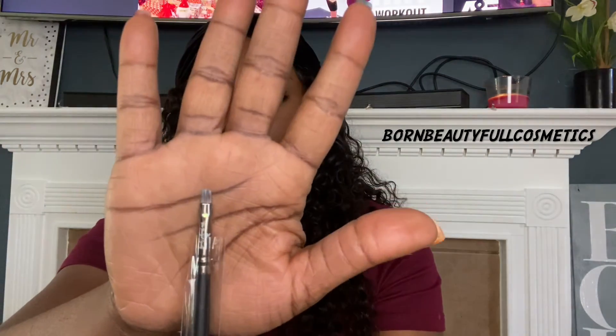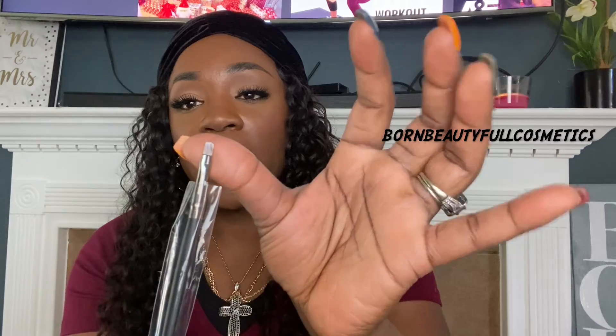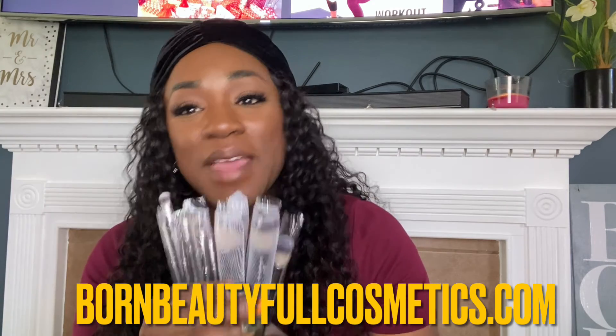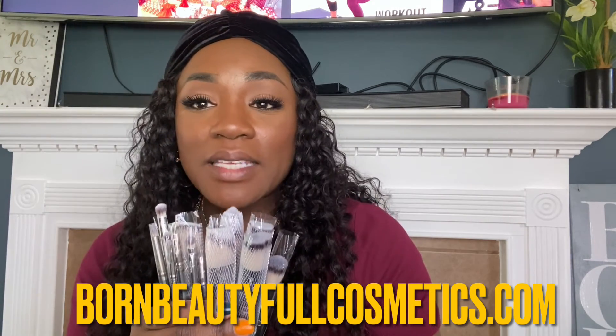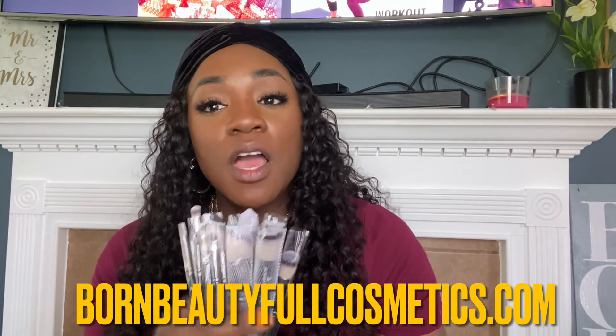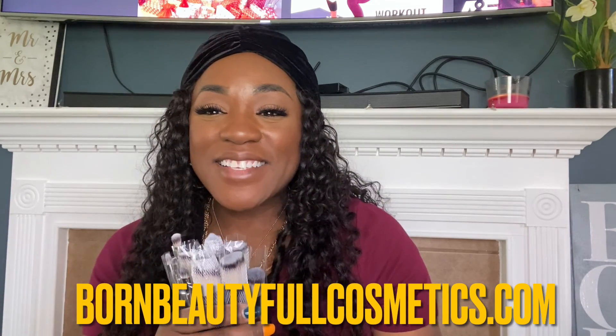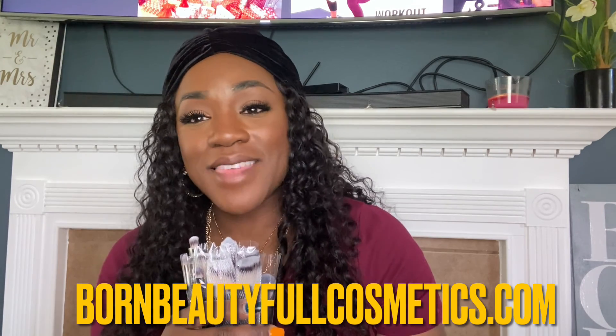And lastly, we have a lip brush or a liner brush. For me this can be used either way — I also use it under my eye or when you want to hit those corners of your eye to get that little pop of pizzazz in the corner. Well guys, that has been an overall review of Born Beautiful's 15-piece face and eye brush set. If you'd like to get your own set, please check out bornbeautifulcosmetics.com — I'll link it in the description. Also check out our TikTok and our Instagram. That's it for now — look out for more Born Beautiful videos, and thanks for rocking.